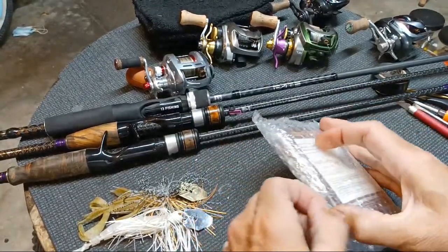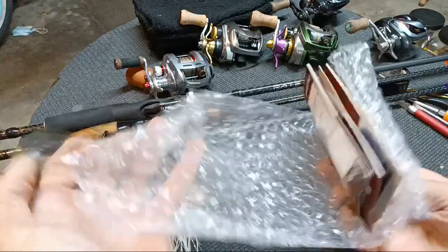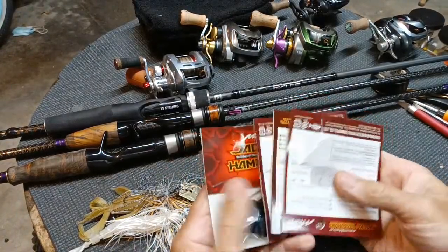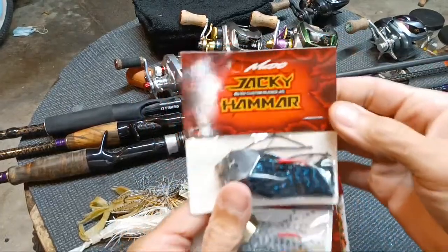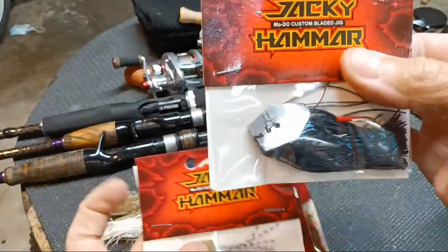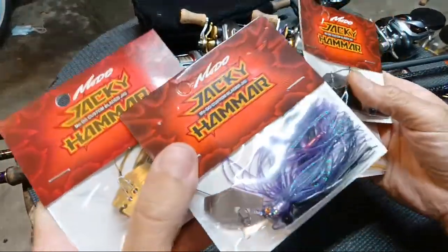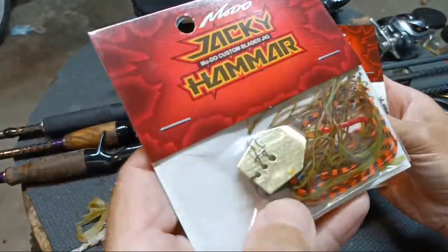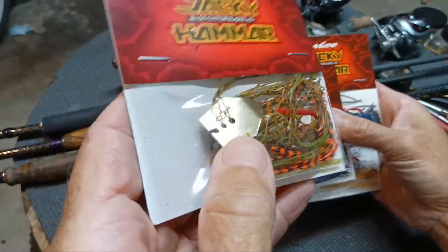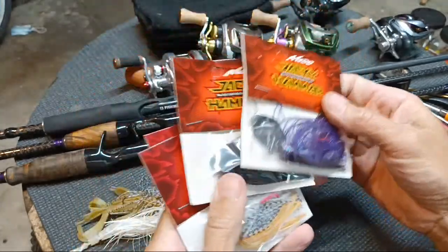I didn't think I really liked two-piece rods until I started fishing them, the newer style anyway, and I have no issues with two-piece rods. But will I have issue with a three-piece? Possibly. But let's get to it — I've got to get this trash picked up. My maid quit. These are the Jackie Hemmalls. I'll get this trash out of the way. I've already had the one, but I picked up another one.